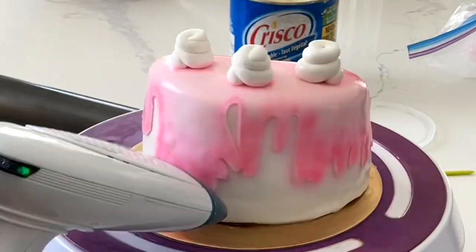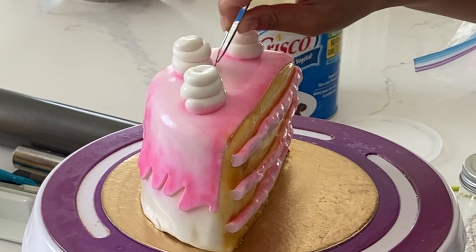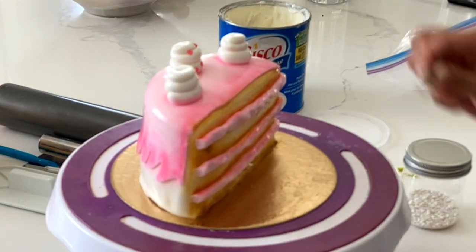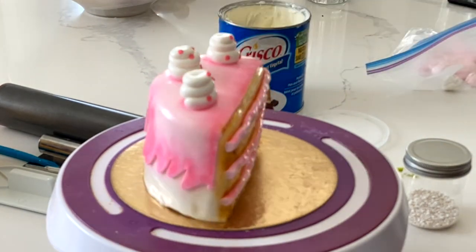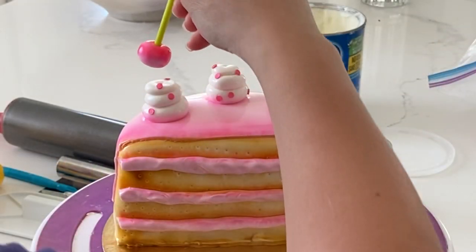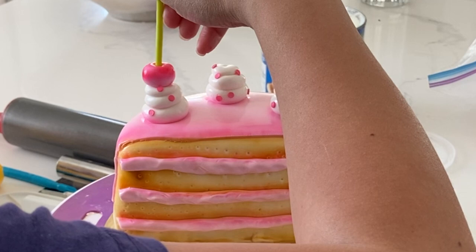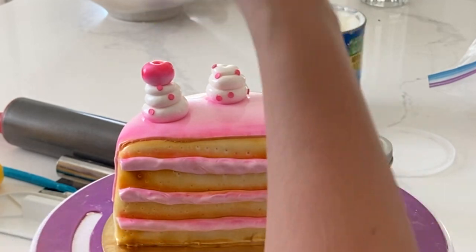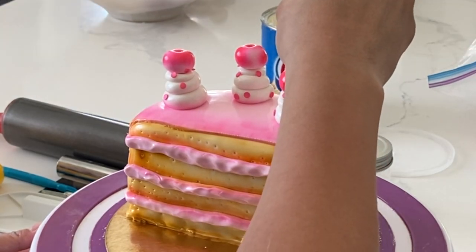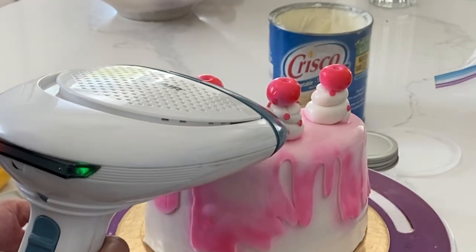Now if you don't have an airbrush machine you can do this with paints or with petal dusts. It will take you a little bit longer and you do have to be careful about any potential fallout that comes from those petal dusts. Now this is very unlike me, but I am going to be using tweezers to apply these sprinkles because I want those to end up in a very particular spot. These cherries are still semi drying from that airbrushing so I'm just using this tool to put the cherries on so I don't get any finger markings in there. You do want to make sure that you press those in and steam it all together so that nothing falls off.